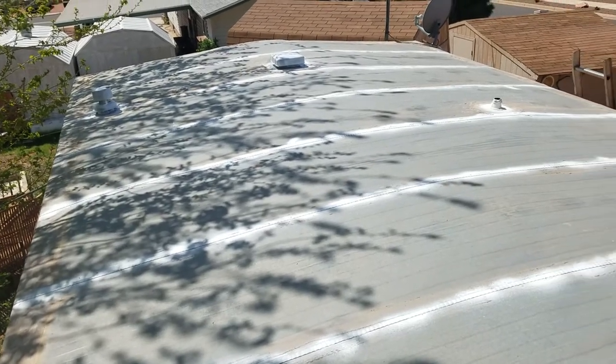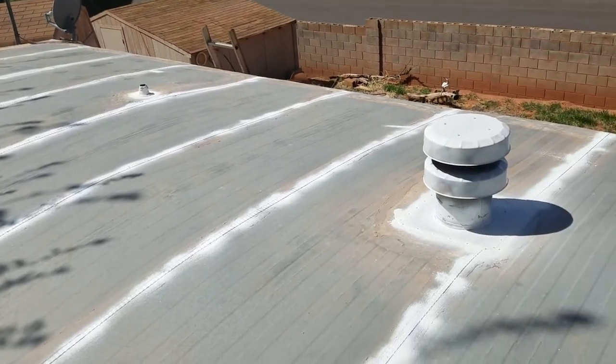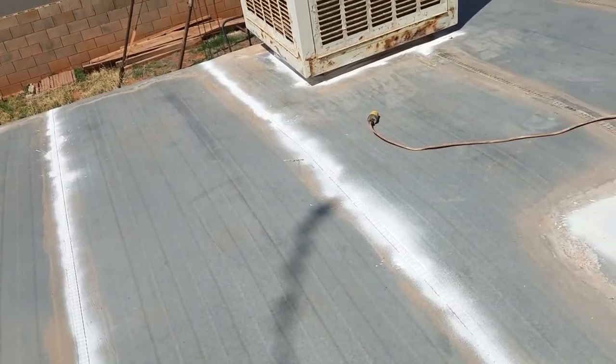The white areas are places where I pre-sealed the roof just in case they might leak there. The rest of the roof I feel is okay — no problems with it.